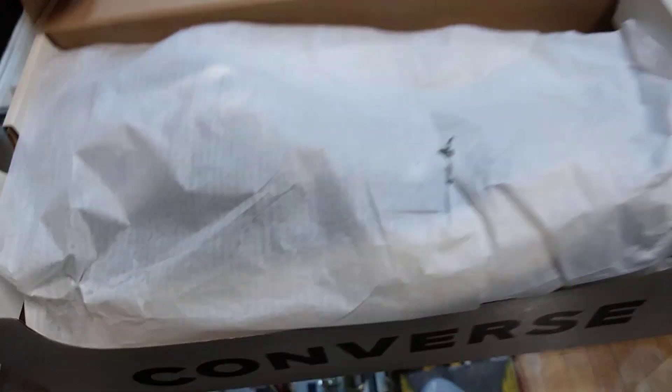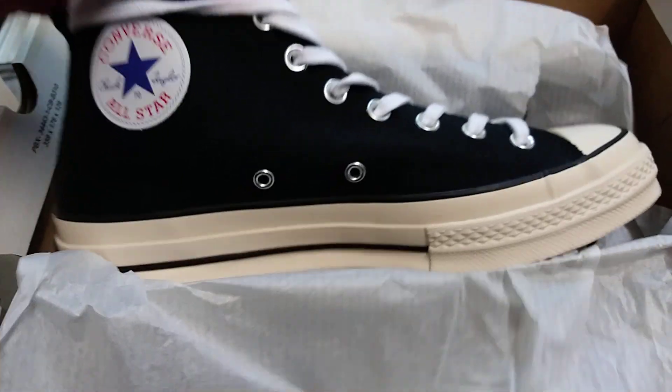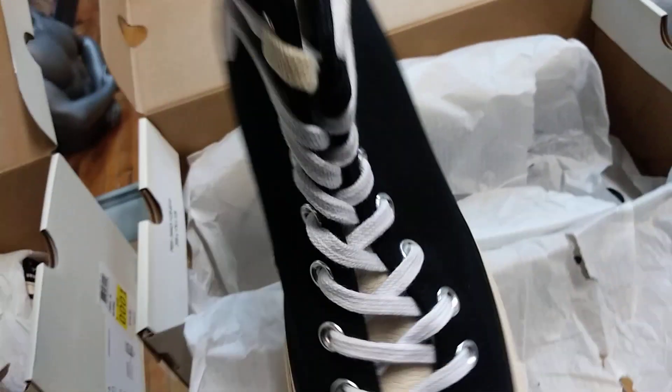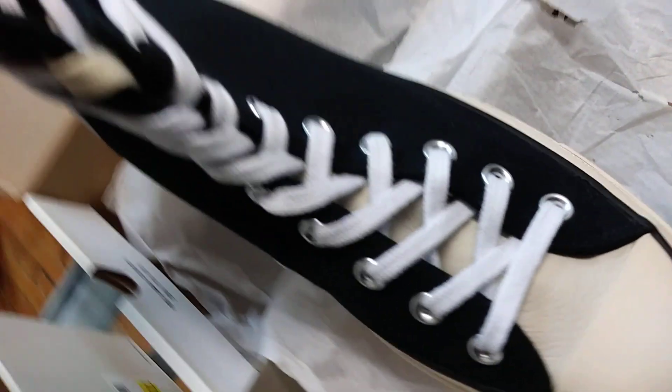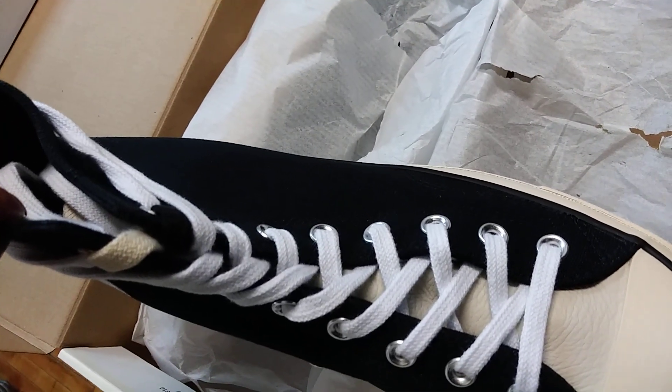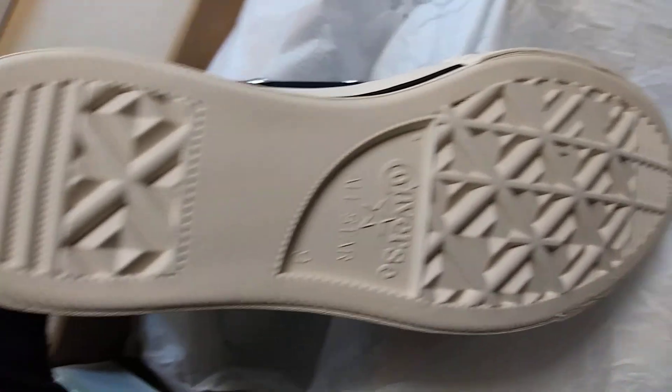The other colorway he made was the all black with the natural, which is my favorite personally. With the soft leather natural tongue and the natural, black, and white laces. Again on the back you got the Central Fear of God with the Converse bottom.